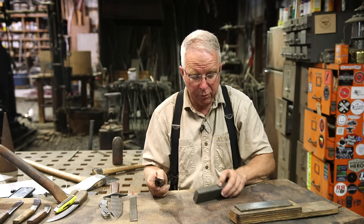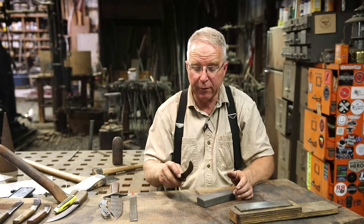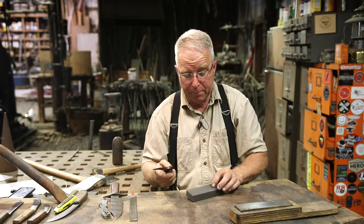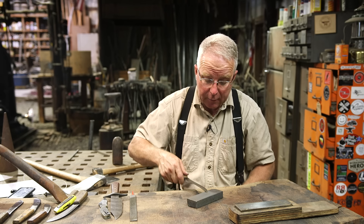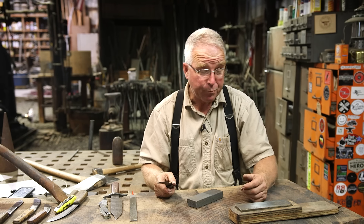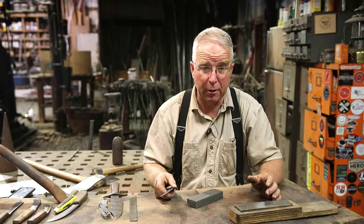If you've got a modern stone with two different grits and you've done all you feel like doing on the rough side and you think the blade is in shape, flip it over, get on the smooth side, and polish it. Refine the edge, smooth it up, and bring it up very close to its final sharpness.